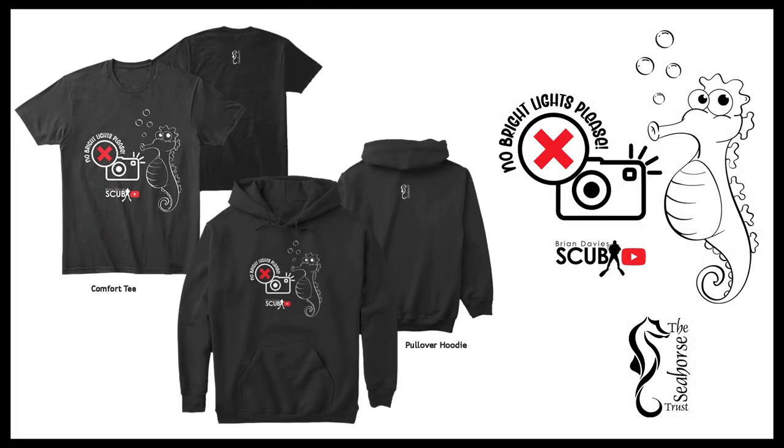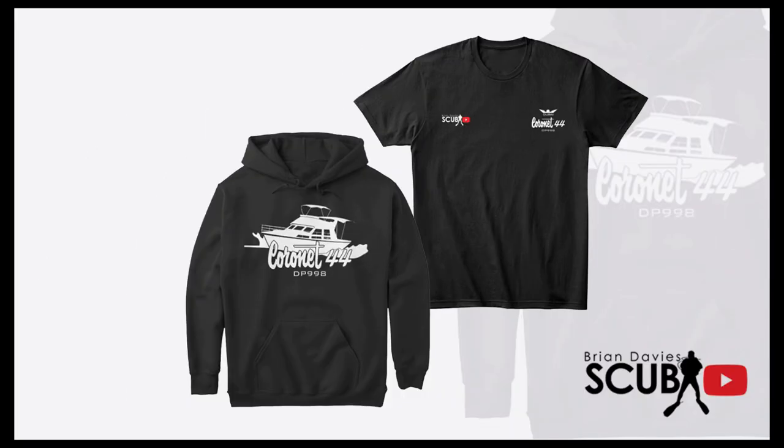We've got some merch at last on Teespring. The reason I set it up was to donate funds to the Seahorse Trust from my seahorse collection. And for the lovers of the Coronet yacht, there are shirts there for you as well.